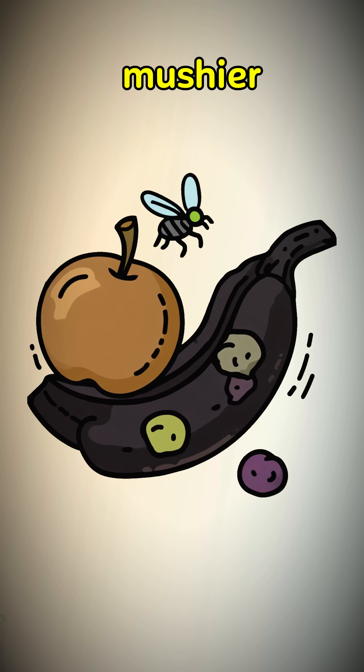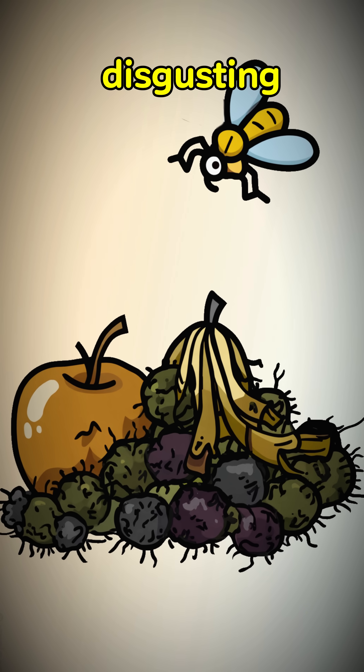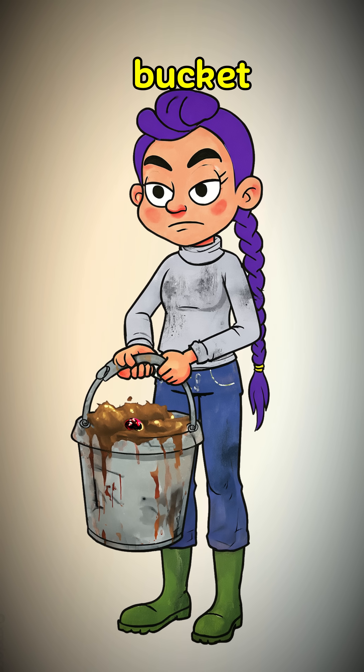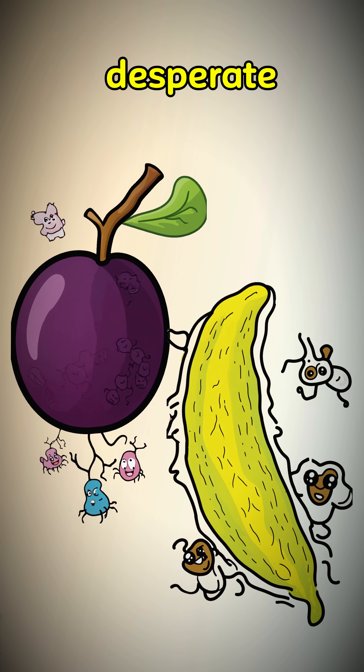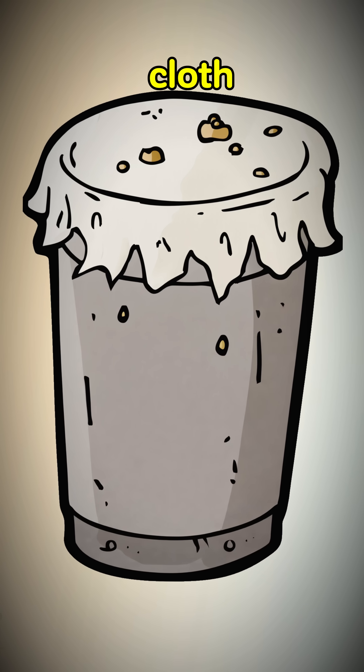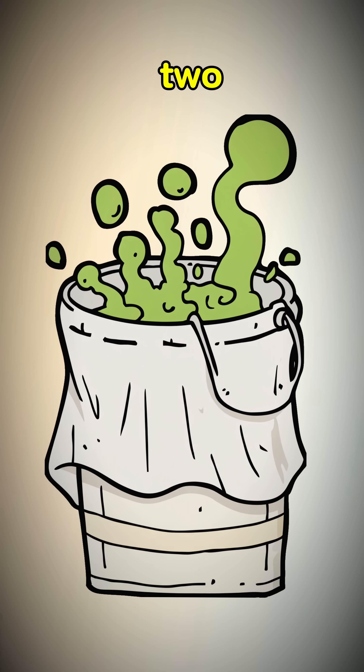Fermentation first. Find fruit — the mushier and more disgusting, the better. Crush it all in a clean-ish bucket. Add water. Wild yeast, the desperate survivor's best friend, is already on the skin. Cover it with a cloth.